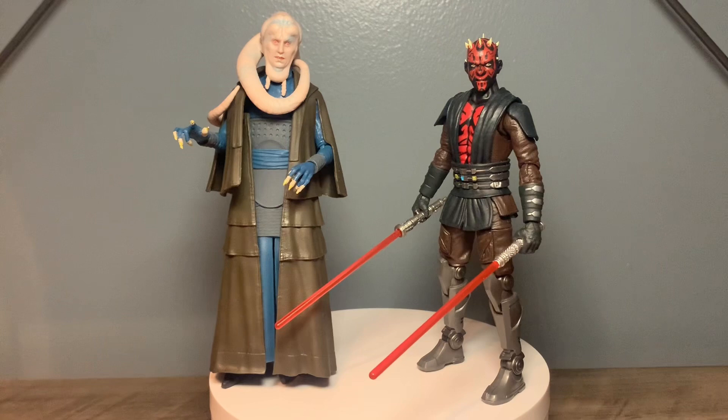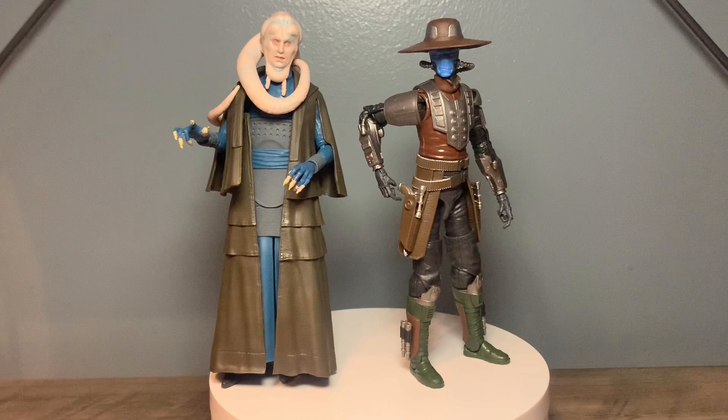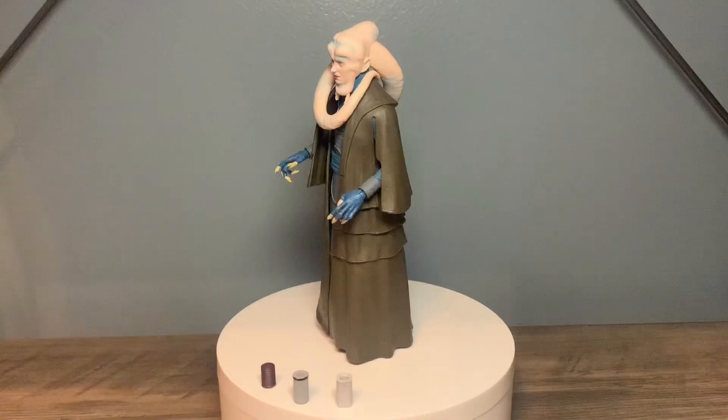Honestly, this Maul is probably my favorite figure in the entire Black Series line. Here next to Bib is the Bad Batch version of Cad Bane from Brocca. And to end off the side-by-side comparisons, I have Princess Leia in her Boushh disguise, when she infiltrates Jabba's palace and attempts to rescue Han. Well y'all, this wraps up the review - thank y'all for tuning in. Leave me a like and subscribe if you enjoyed it, and I hope y'all have a good day or night. May the Force be with you.